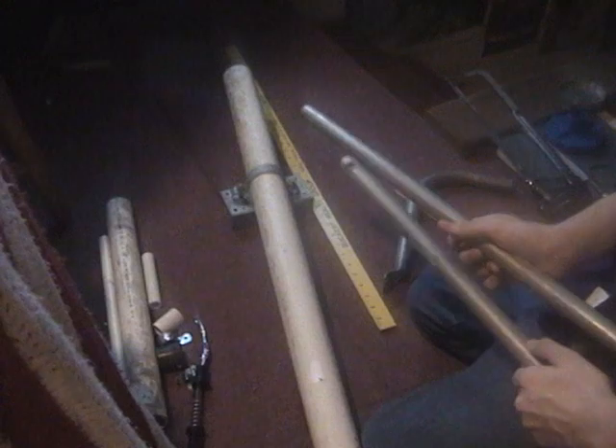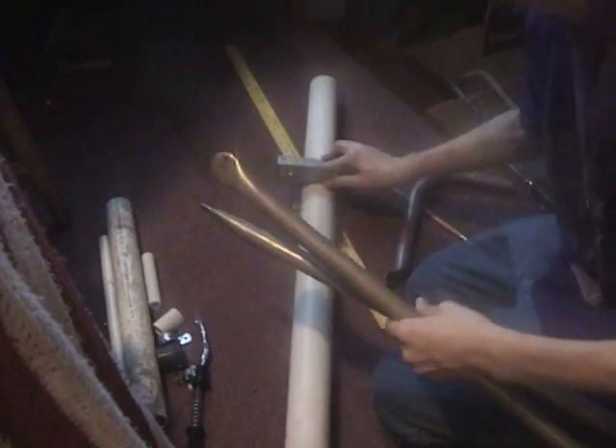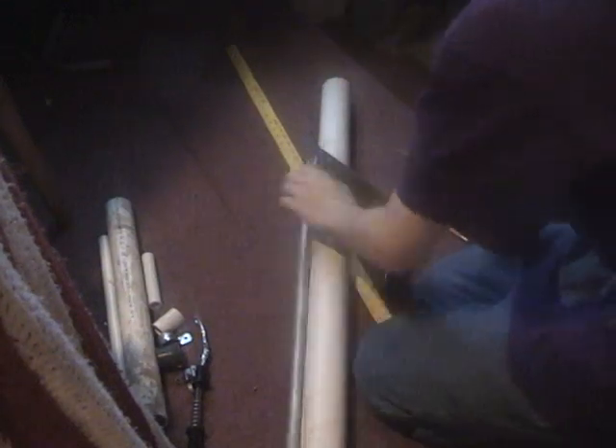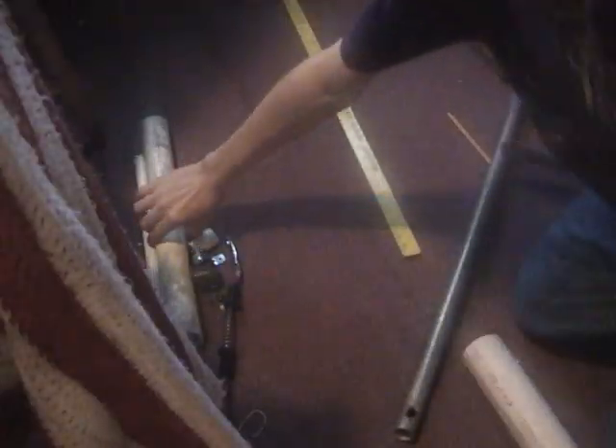When you have both of the 29 and a half to 30 inch metal pipes ready, take both of them and fit them on the fence brace to see how you're going to put them on there and attach them. Then just test it out and see what works best.